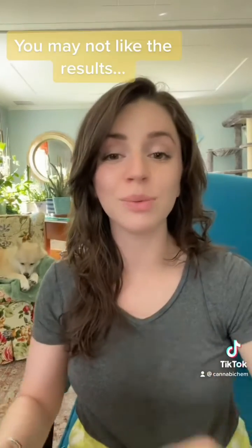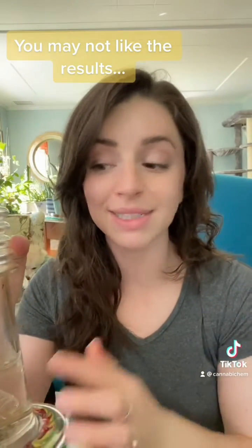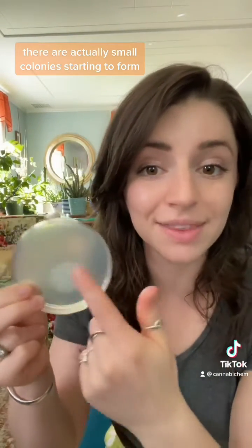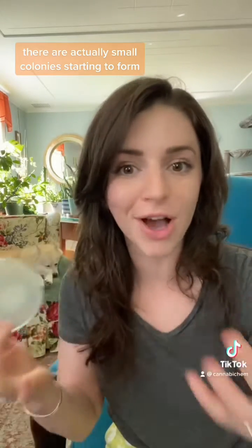I promised you guys that I would redo my bong water experiment to see how quickly bacteria grows. I used the water from last time as my positive control because I knew that was going to grow bacteria, and it did. I don't even want to open the plastic on this but there's a ton of bacteria growing. This time I also did a negative control and we can see that there's no bacteria growing, which is awesome.